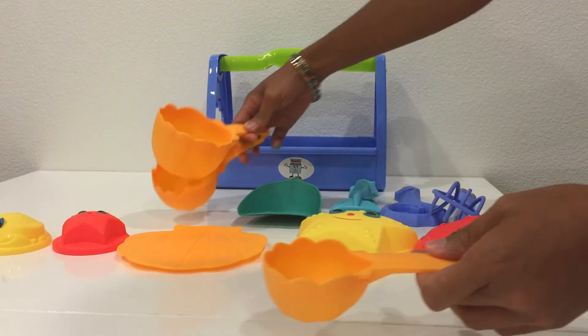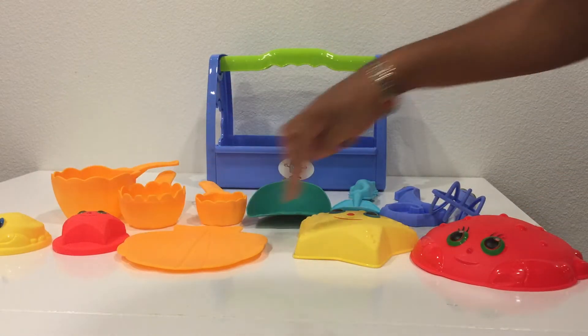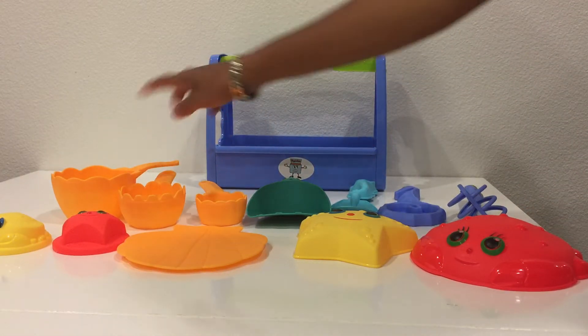This set is 13 pieces all in all. Let's count: 1, 2, 3, 4, 5, 6, 7, 8, 9, 10, 11, 12, 13.